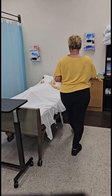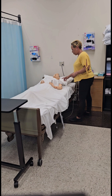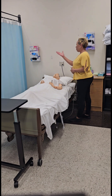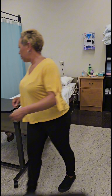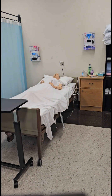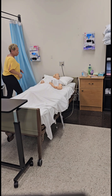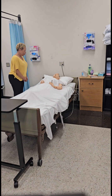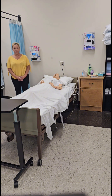Return to the bedside to ensure the bed is in a low safe position and the bed wheels are locked. Ensure the call light is within the resident's reach. Ask the resident if they want their privacy curtain to remain closed or to be opened, and ask the resident about their preferences. Verbalize skill complete.